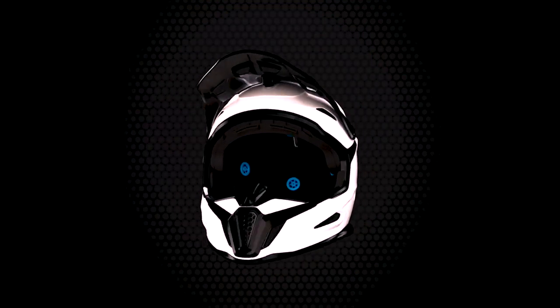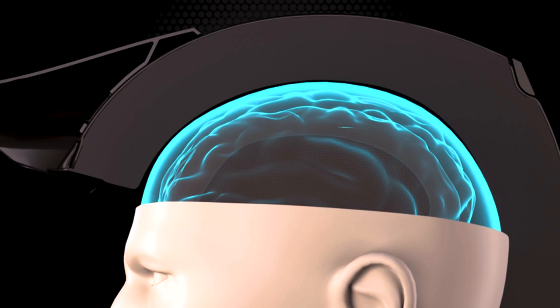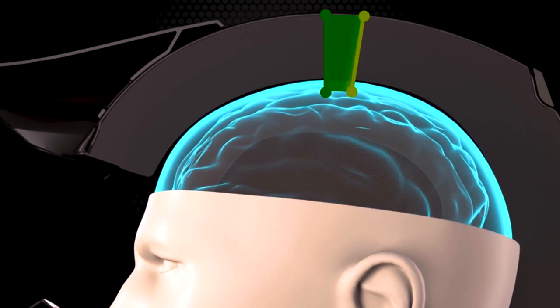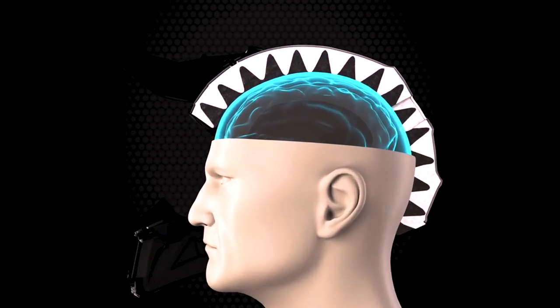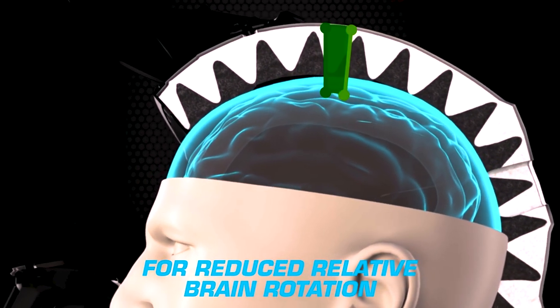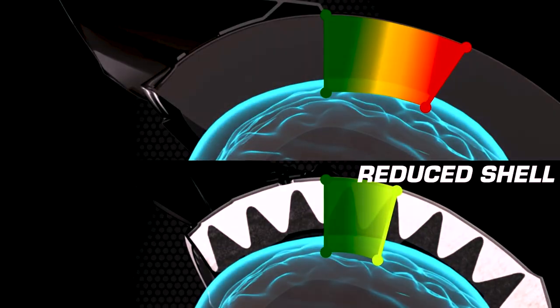One other thing that's pretty awesome — look at it compared to the Fox. Same size helmet, both a medium, and it fits true to size. Look at the difference in size. This isn't just a cosmetic thing they decided to do by making it skinny — this is actually part of the safety features. By designing a shell that's 10% smaller, they've actually reduced the impact to the head and brain from rotational forces by 20% over the average helmet.